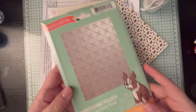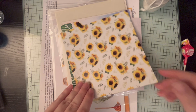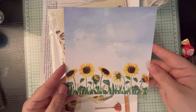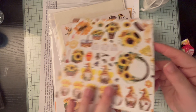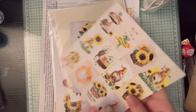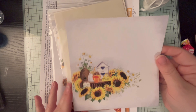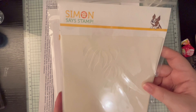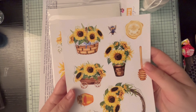We have an embossing folder called the Crisscross Floral, and then six double-sided sheets of Paper Rose Be Happy six-by-six pattern paper. There are some pieces you can fussy cut and some rectangular pieces you can use as embellishments. We also have a beautiful stencil — it's called the Retro Flowers six-by-six stencil, and it's a set of four.